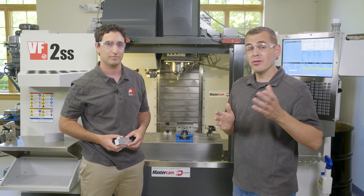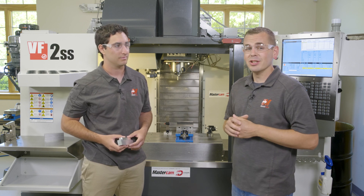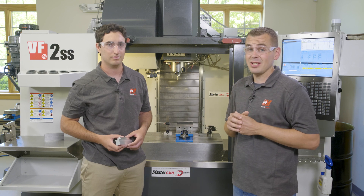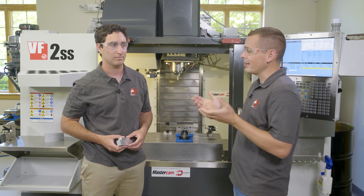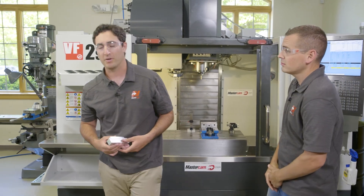You'll see how we reduced that moving this over to our production setup in the UMC. On that subject, in another future video I'm going to go over how to set up planes and offsets in Mastercam for this 3-axis setup. Let's open up Mastercam.